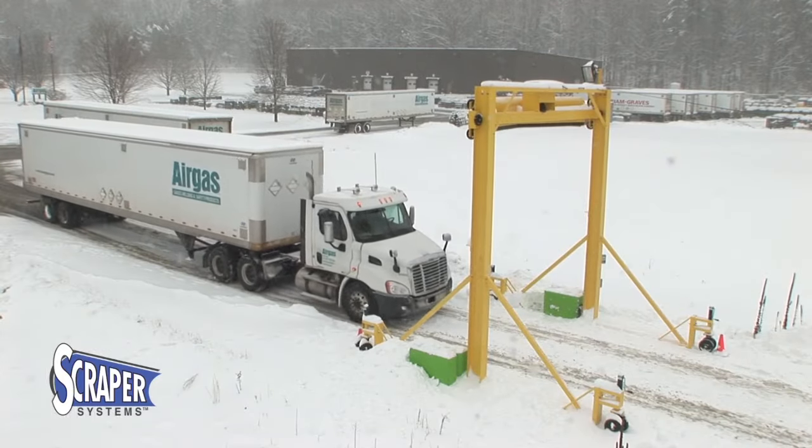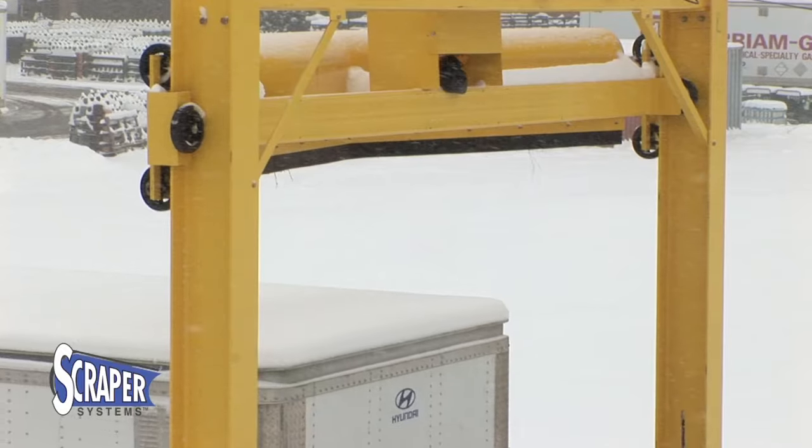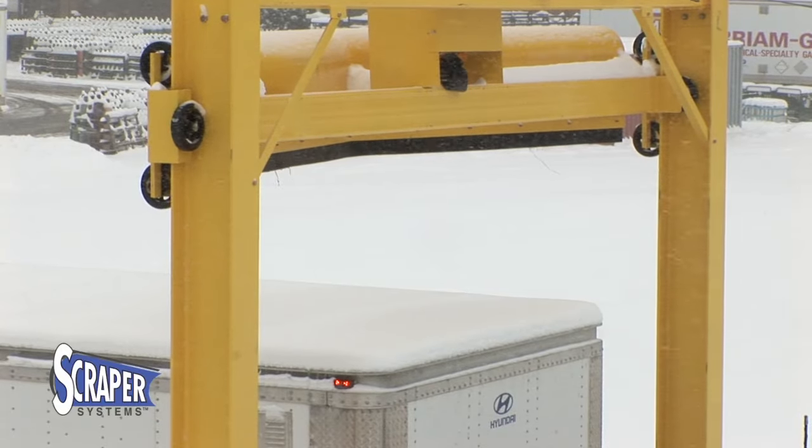Scraper Systems can clear trucks in your fleet in less than 60 seconds. Drivers approach the unit at a safe speed and stop just underneath the snowplow blade.